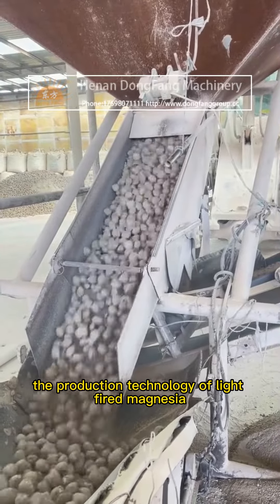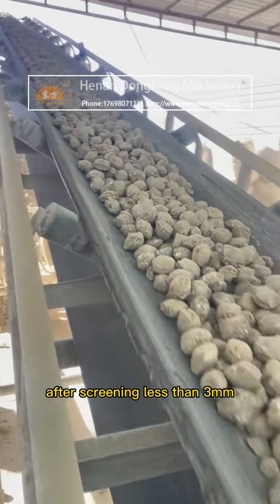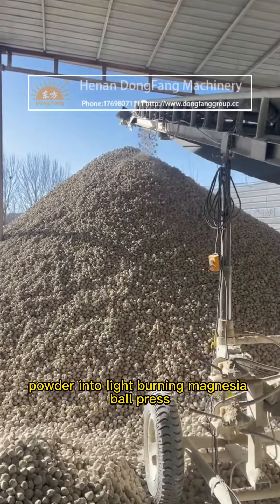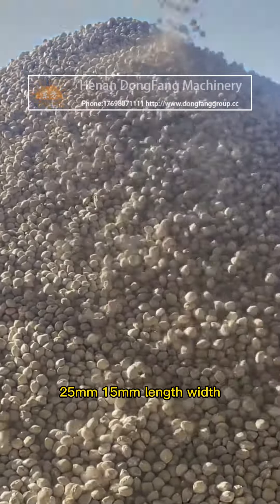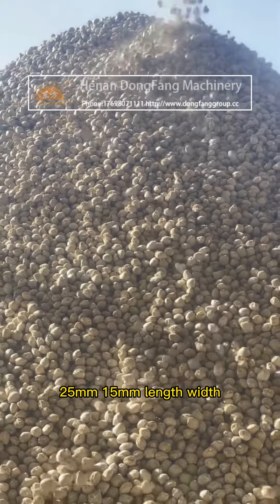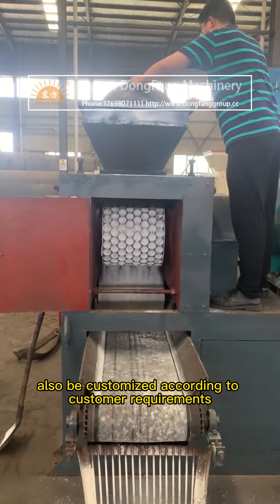The production technology of the Light-Fired Magnesia Ball Press: Light-Burning Magnesia Powder, after screening to less than 3mm, is fed into the Light-Burning Magnesia Ball Press. Ball sizes available are 35mm, 25mm, and 15mm in length, width, and thickness. Sizes can also be customized according to customer requirements.